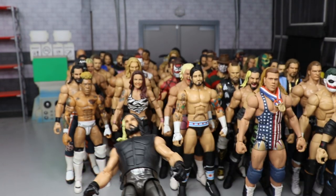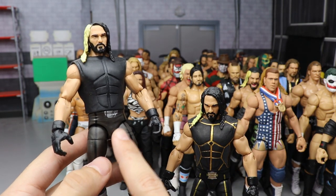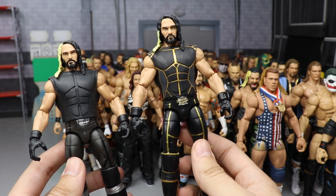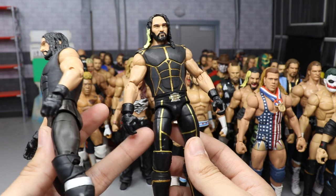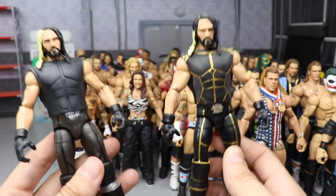A couple more Rollins: a 2014 Rollins with the belt design painted on, and a 2015 Rollins when he won the WWE Championship after WrestleMania — gold trim on the kick pads, dark gray, entrance vest, arm swap, glove swap. Very beautiful looking Rollins.